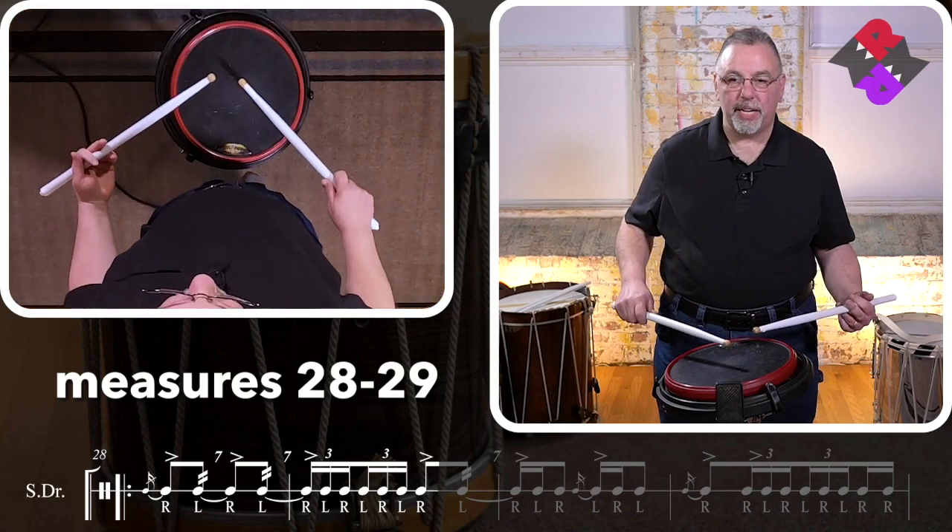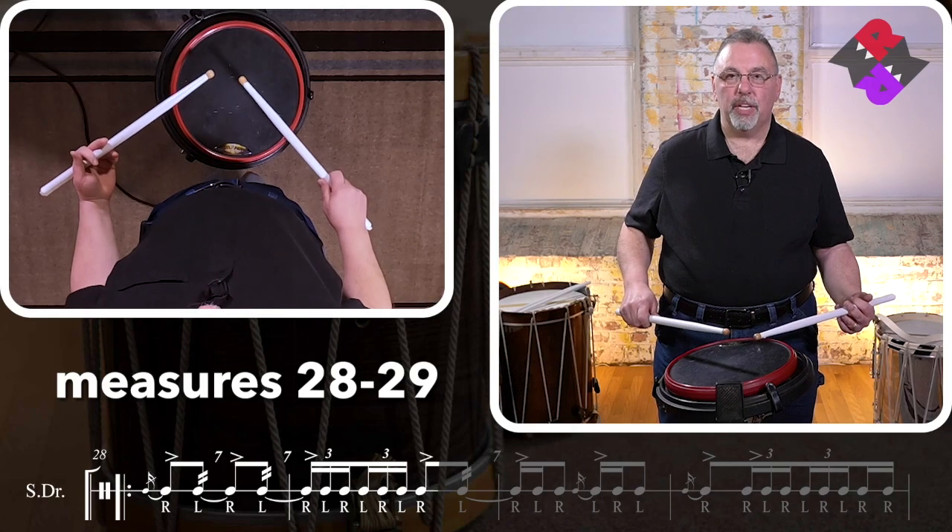Do that one more time — 28 and 29. One, two, ready, go.